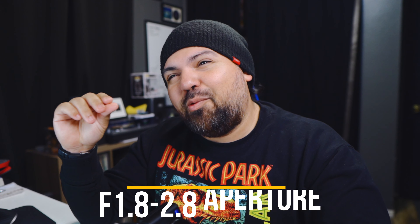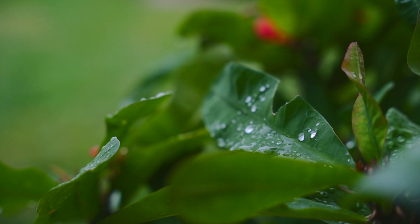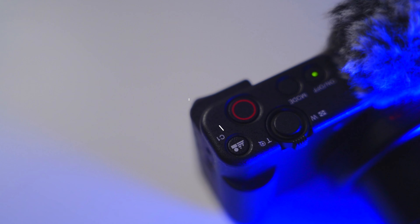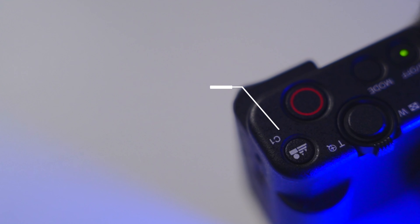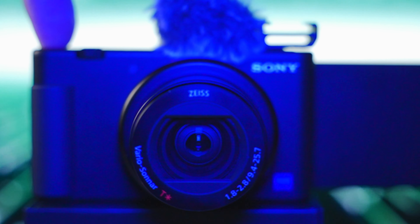The lens starts at f/1.8 at 24mm, and once you get to around 26mm it goes up to f/2.8 all the way to 70mm. At f/2.8 it still looks great and gives you nice depth of field with enough light. But if you don't want f/2.8 throughout the zoom range, you can use the defocus — or bokeh — button at the front of the camera. It keeps the aperture locked at f/1.8 all the way through 24 to 70mm, keeping the subject in focus while blurring the background. I use it a lot.